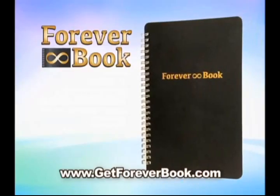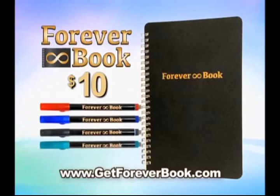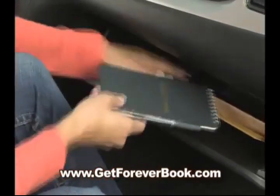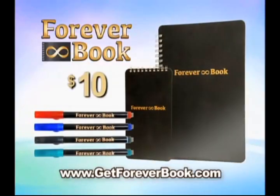Call today and get a Foreverbook. It's just $10 through this special TV offer, and it even comes with this multicolor pack of Forever Pens — yours absolutely free. Order today and we'll also include our Forever Pad, which fits perfectly inside a purse or glove compartment for on-the-go note-taking. You get it all for one low price — just $10.